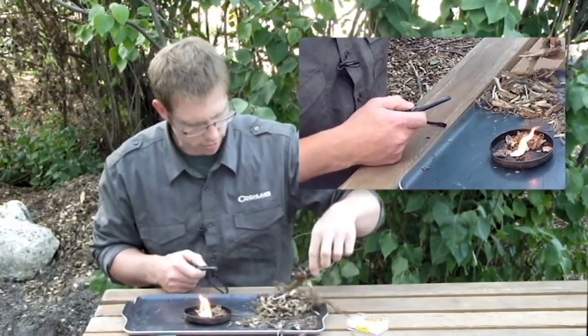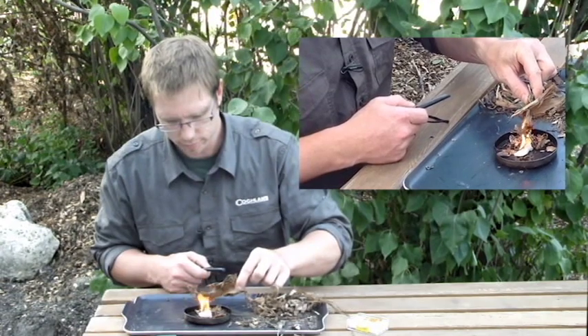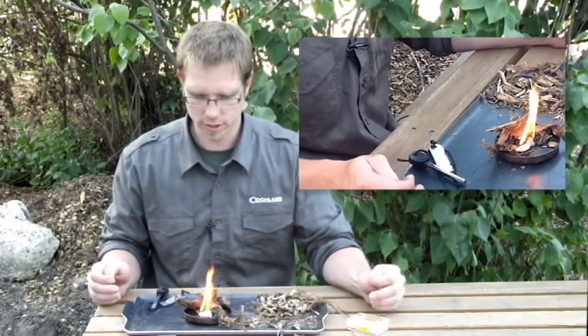And once you do that, load on some kindling, and your fire is going. Simple as that.